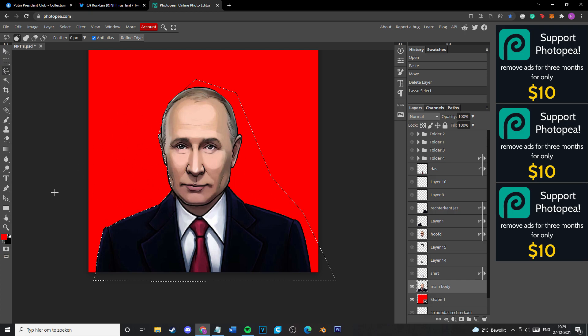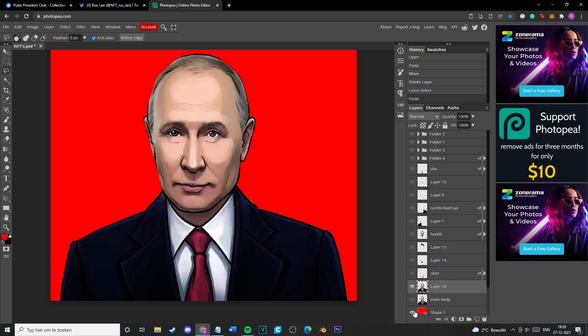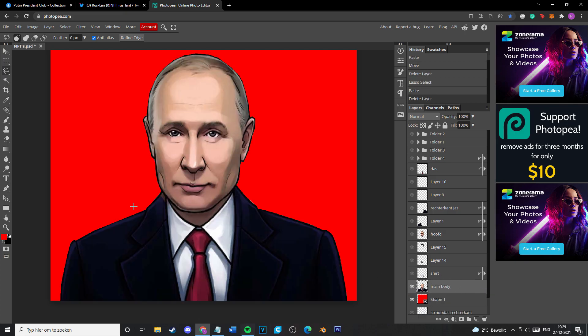You can think about the facial hair, sunglasses, headwear, the pins on his jacket — a lot of things. If you're going for a 10,000 NFT collection, you will have to have a lot of options, because you simply can't make a collection of 10,000 pieces by having like four backgrounds or four hats. That's just not going to work. But if you're going for a small one, that's definitely possible.